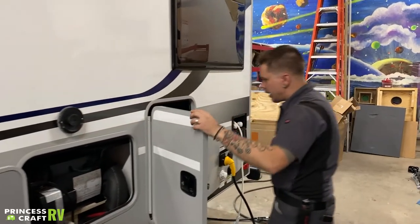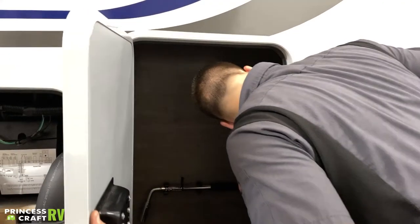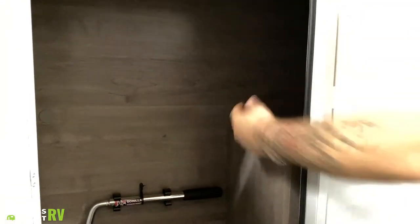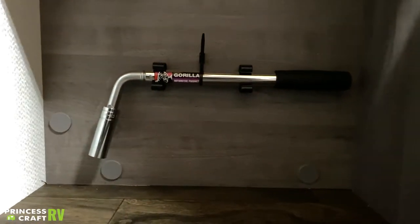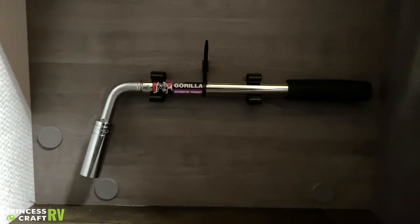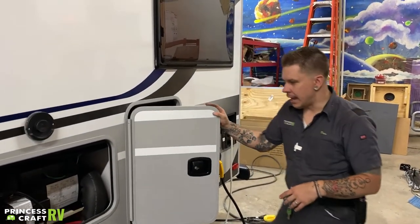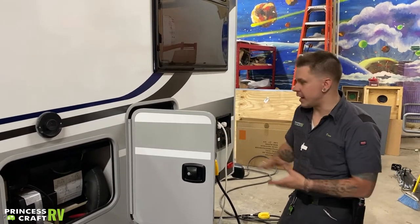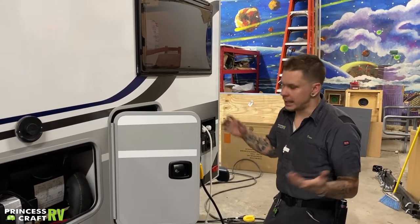The storage compartment here goes farther back to the components of the outside shower, so just keep in mind that if you're storing anything up top, we do have water lines back there — we don't want to do any damage to them. You also have a three-quarter-inch lug wrench. That three-quarter-inch is a pretty common thread throughout the camper: three-quarter-inch manual stabilizer jacks, three-quarter-inch manual tongue jack, three-quarter-inch lug nuts. The fewer tools you have to carry with the unit, the better — that three-quarter-inch common thread is a really good selling point.